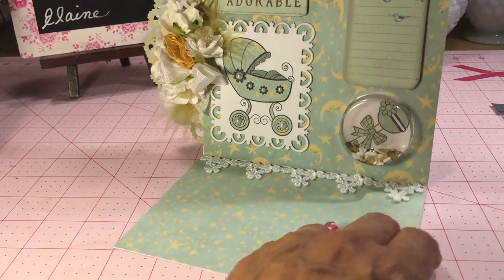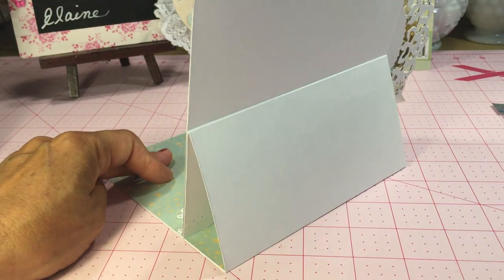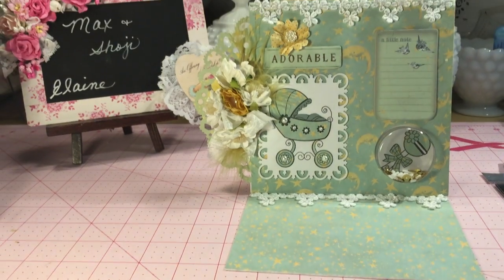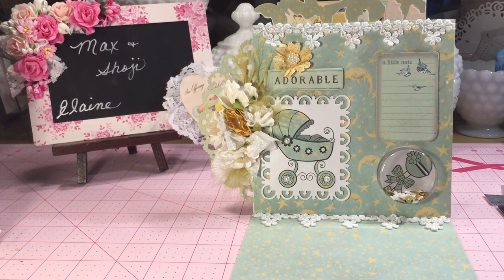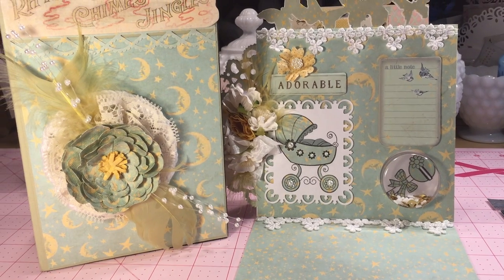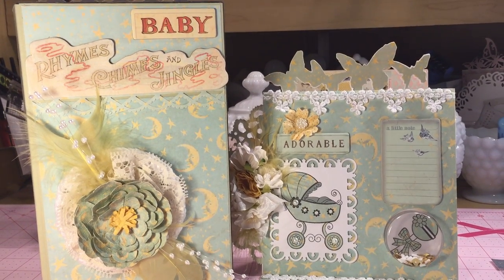Head on over to Artitek Supplies and check out all of Tracy's line for this collection.